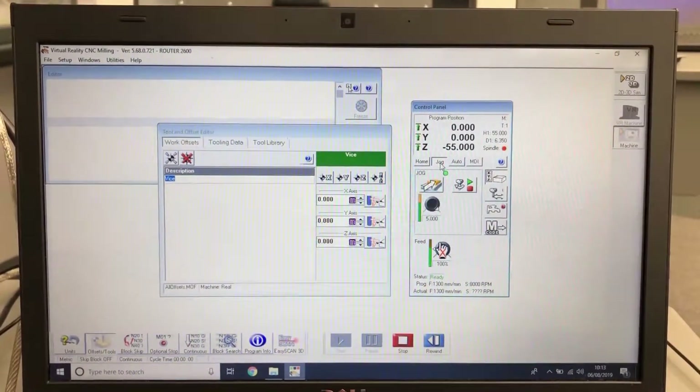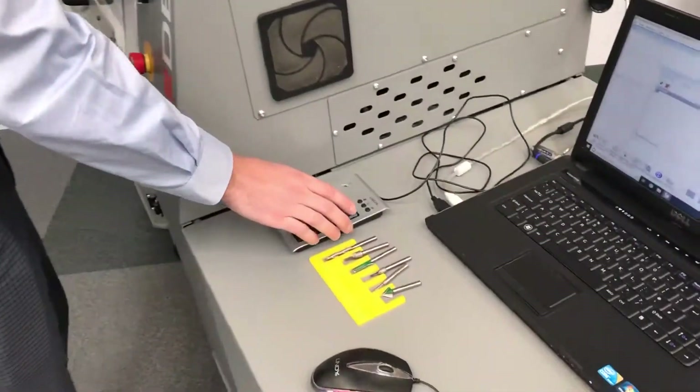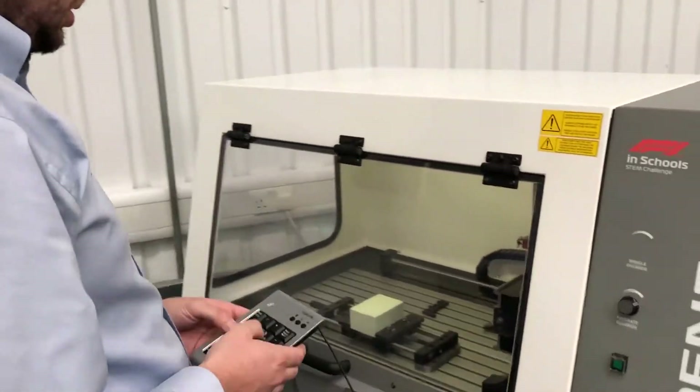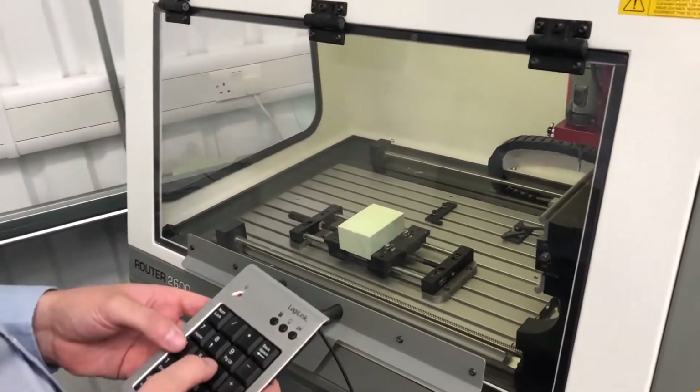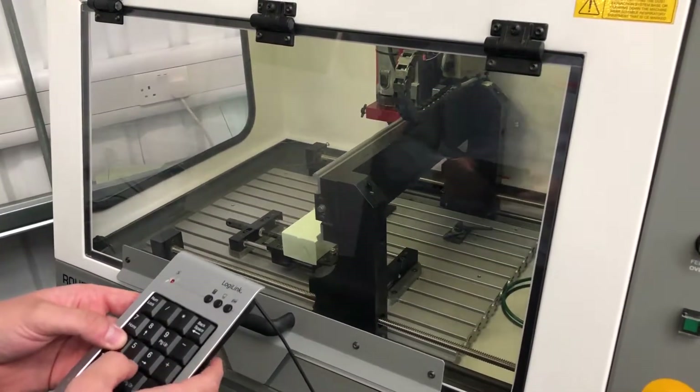We need to go into jog mode. Once jog mode has been selected, we're going to pick up the keypad so we can stand in front of the machine and jog it around. We're going to press number four or the left arrow to jog the machine in the minus X direction.